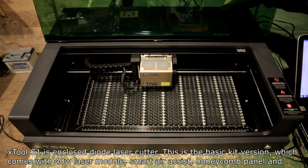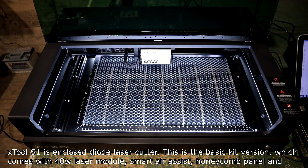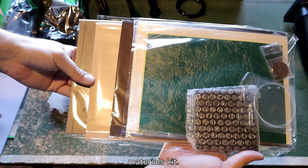XTool S1 is an enclosed diode laser cutter. This is the basic kit version, which comes with a 40W laser module, smart air assist, honeycomb panel, and materials kit.